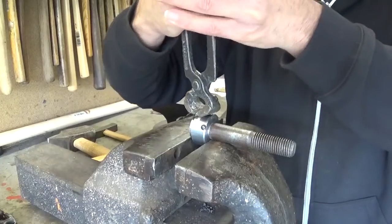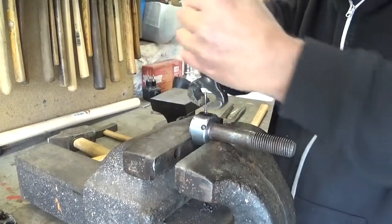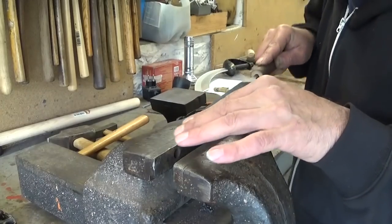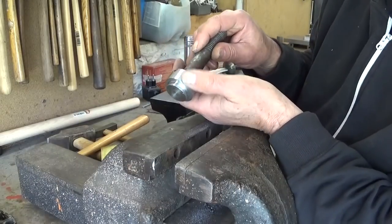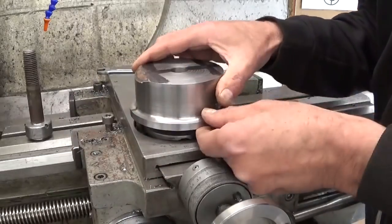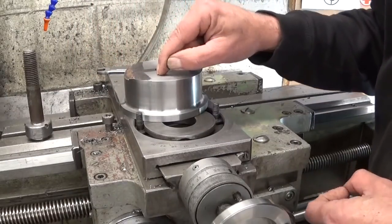That turned out well. Here you can see a little bit of the rivet; the other side is completely invisible. To allow me to tighten the nuts, I need to cut out material here and here so I'll have a little bit of room for my spanner.